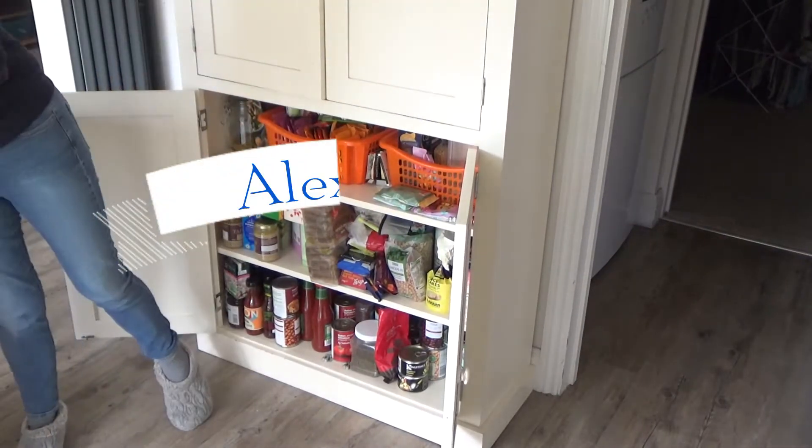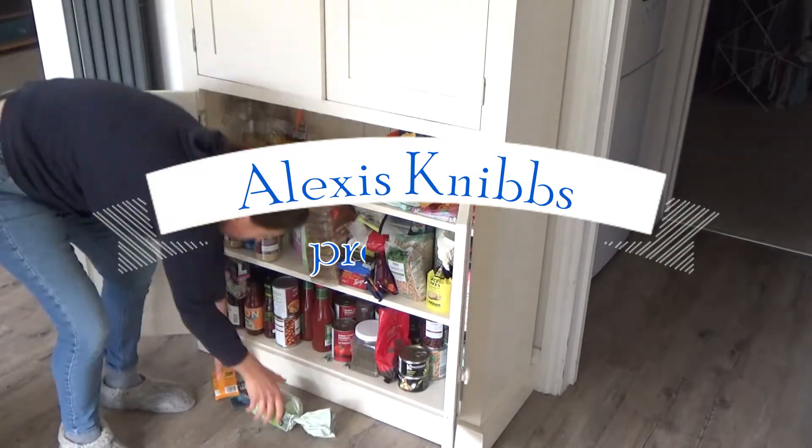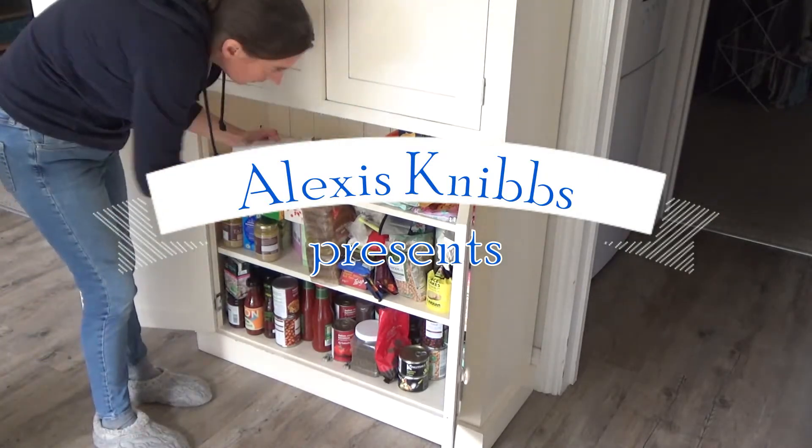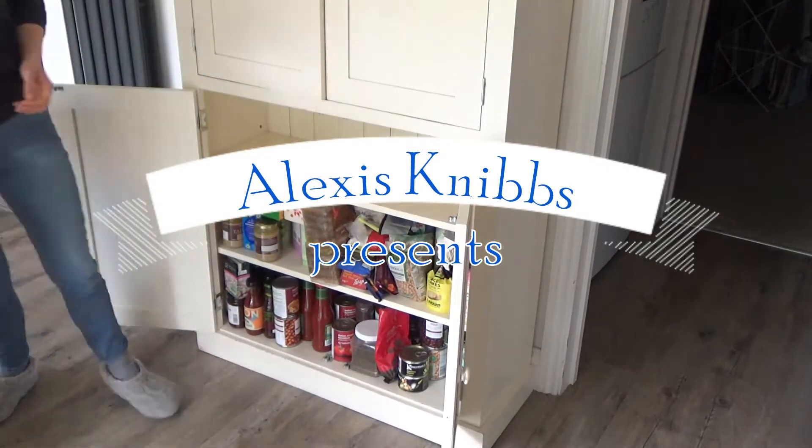Hi everyone and welcome back to my channel, and if you are new here then hello and welcome. My name's Alexis and today I want to share with you how I've massively reorganised my kitchen.